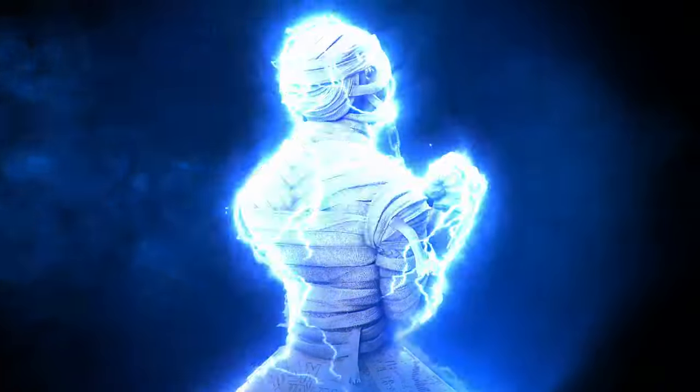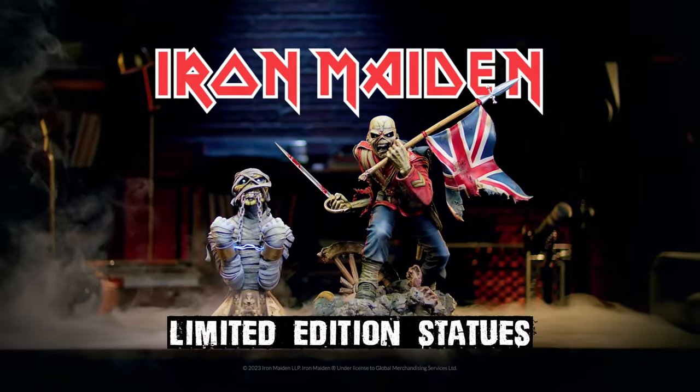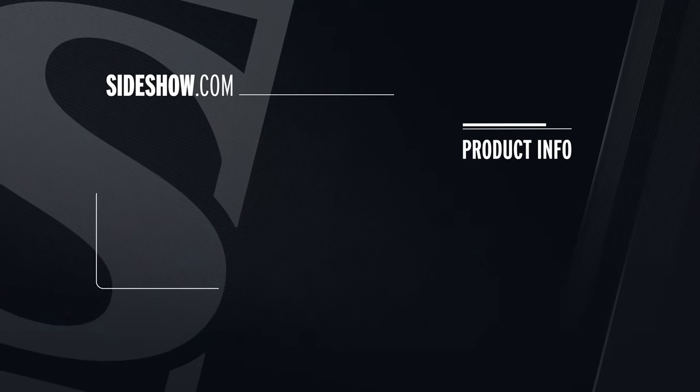If you like this video please give it a like and subscribe to see more behind-the-scenes videos from Sideshow.